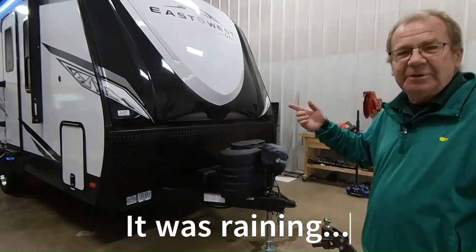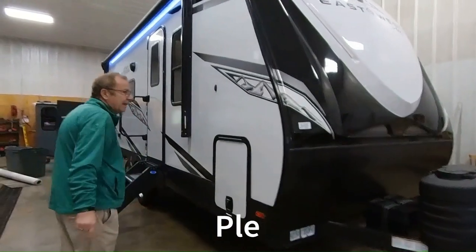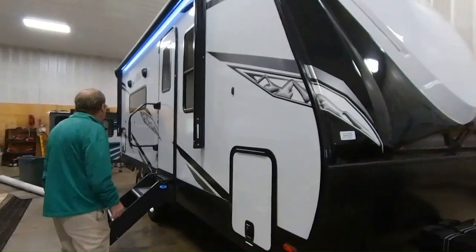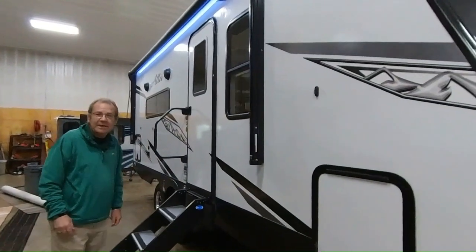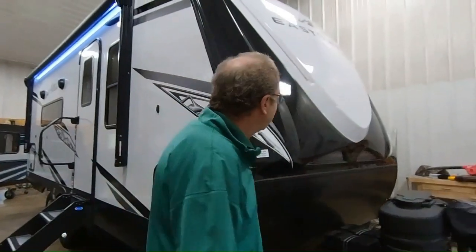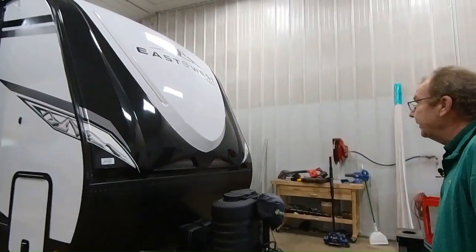We're going to go over something that we just got in. This is a 2024 1900 MMK from East West, which is their Alta division. It has a lot of features and a lot of bang for the buck — I think you'll be pretty impressed by the time we get done with the walkthrough.